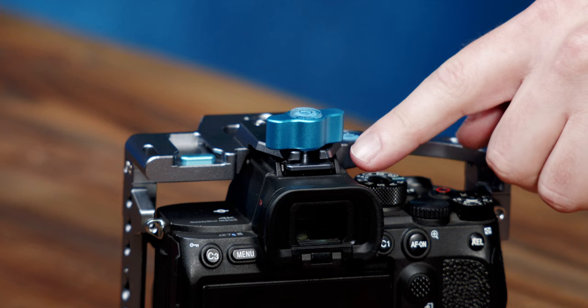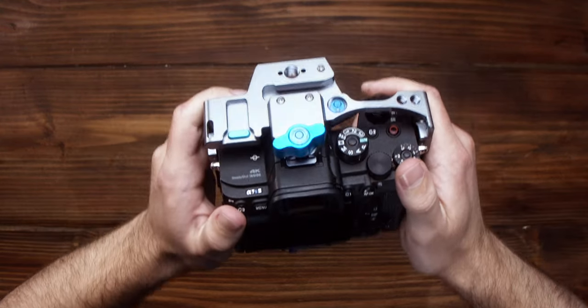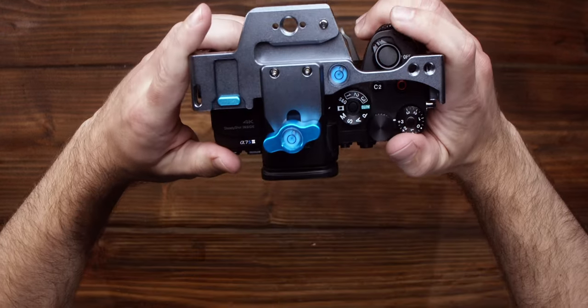We introduced another solid point of contact to increase rigidity of the cage using the hot shoe mount on the camera. This allows for a solid build even without using the eyelet screws. However, it can be removed for those of you who utilize the hot shoe interface for an XLR audio module or flash photography.